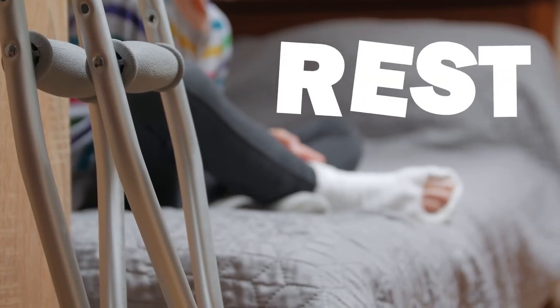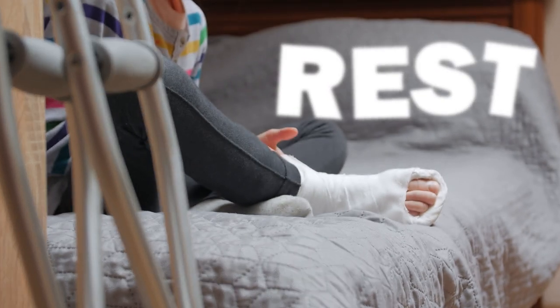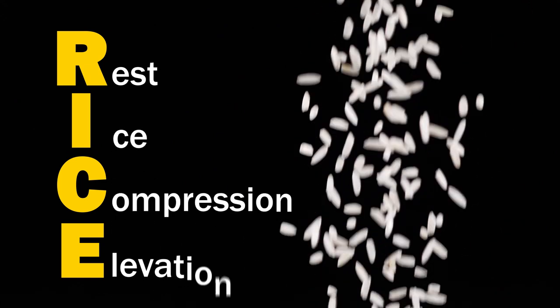So when most people sprain their ankle, one of the common things that they do is they rest it. They just let it sit for a couple days, they don't do too much movement on it. They immobilize it — they either put a brace on it or they go to their doctor and they cast it. This is what you'll find mostly on Google: something called RICE — Rest, Ice, Compression, and Elevation.